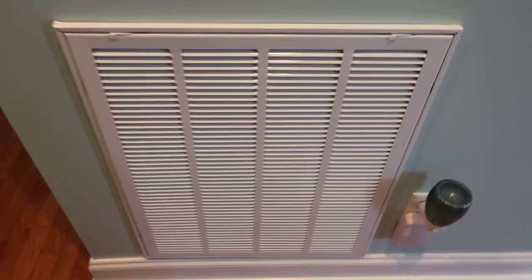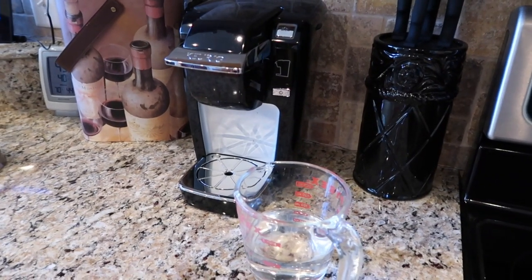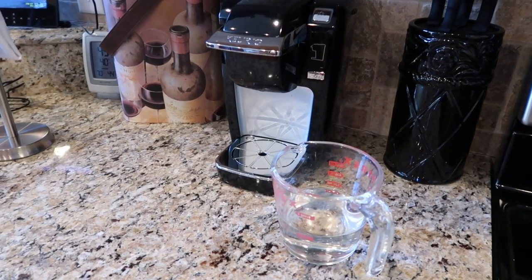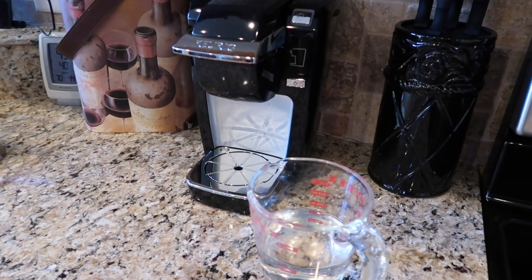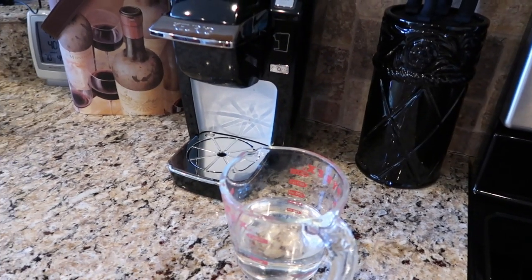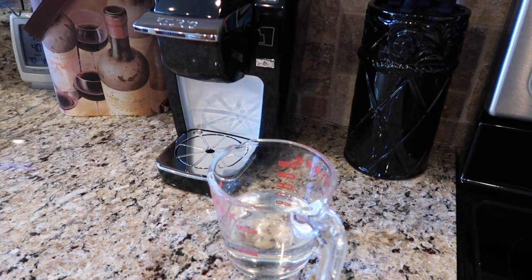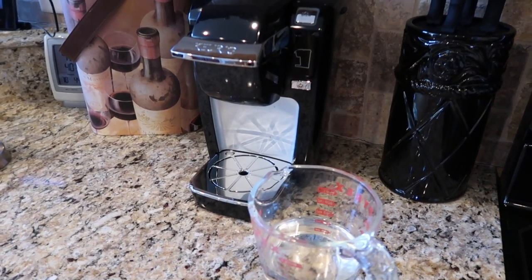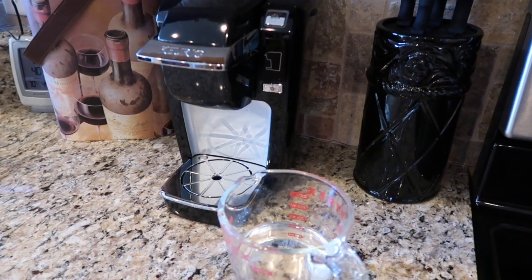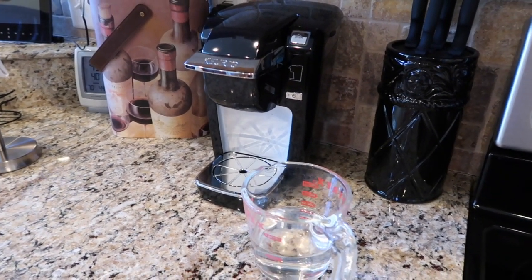Counting down to our final tips. I have two Keurigs — a small personal one and the bigger one in the dining room coffee station with the side water reservoir. Long story short, I had a larger one before and the powdered drinks somehow messed up the needle, so it got replaced. Now I use this smaller one strictly for powder drinks. The tip I learned from reading the manual: when you use powder drinks like hot cocoas or cappuccinos, you're supposed to run a cup of clear water through the machine afterward.